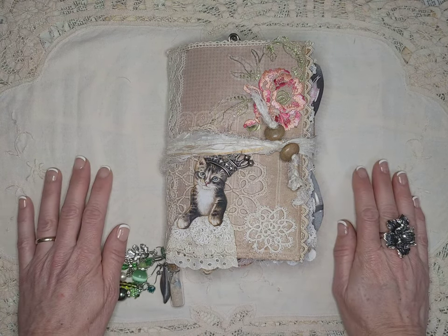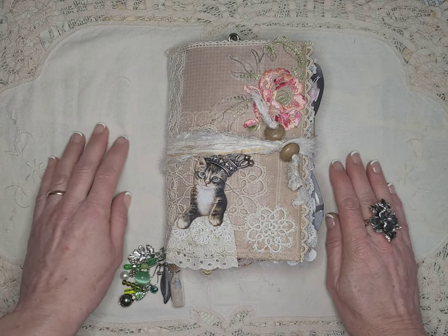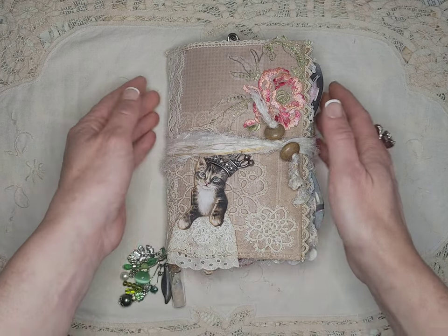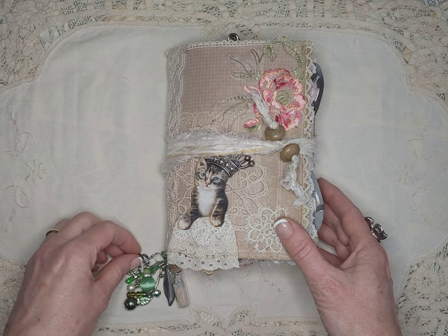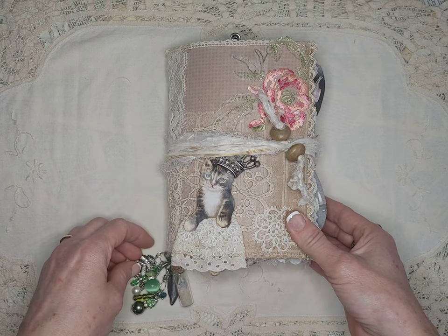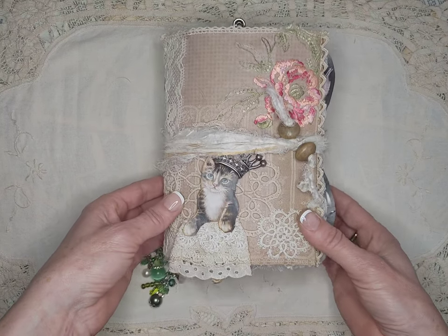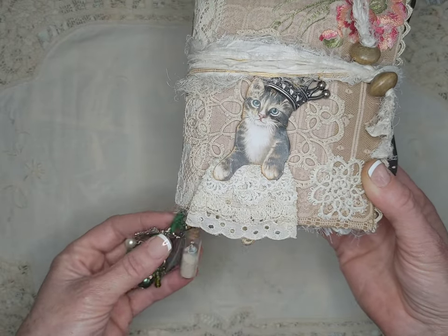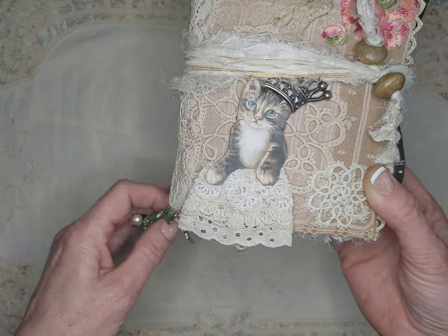Hi, everyone. It's Shannon from Shabby Shenanigans. Thank you so much for joining me on this commentary flip through of Something About Mary. I made this for a former co-worker, a fascinating, fascinating woman, and I learned a lot of things from her. We had some great talks, and I'm hoping that this book kind of incorporates all that is her and all the things that I appreciated of our time together.